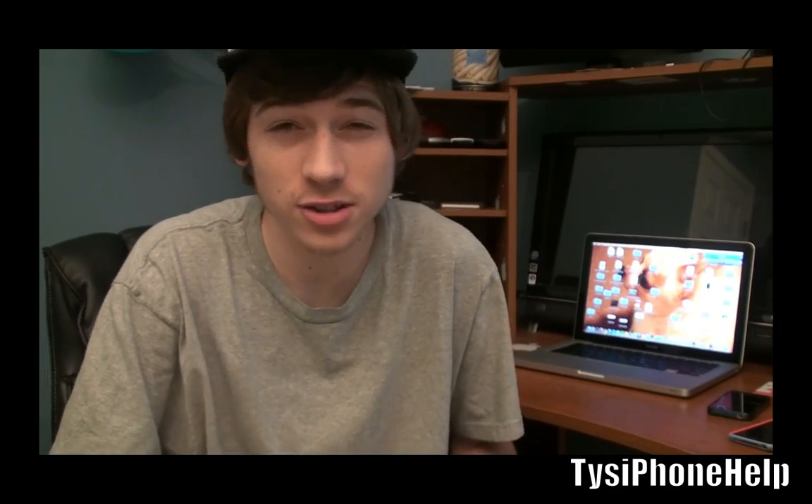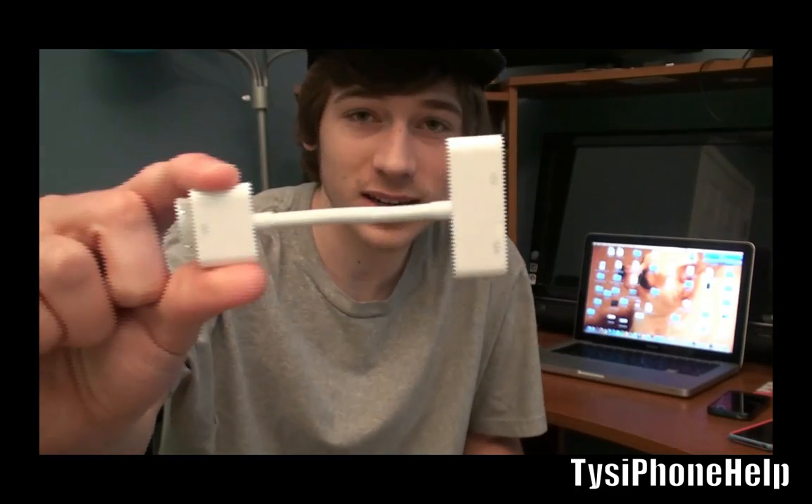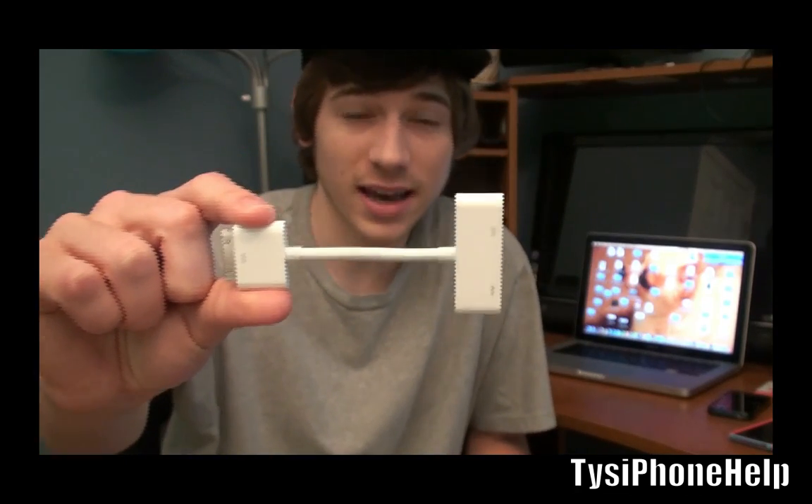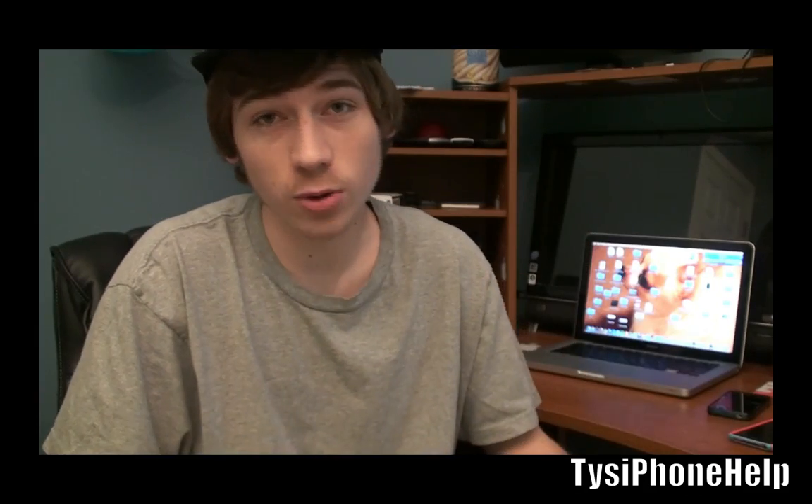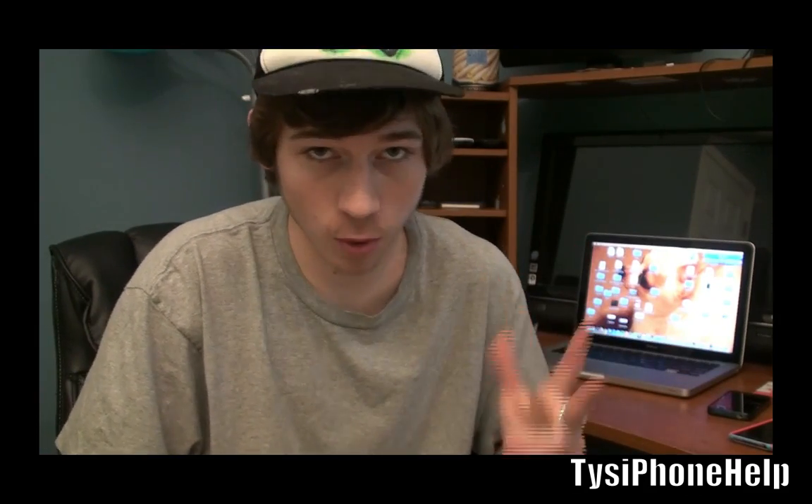What's up guys, watching Ty's iPhone Help. In this video I'm going to be showing you how to use Apple's digital AV adapter cable, which is essentially HDMI out for the iPad 2, on all three other devices if you are jailbroken. So that includes the iPhone 4, iPod Touch 4G, and the iPad 1.